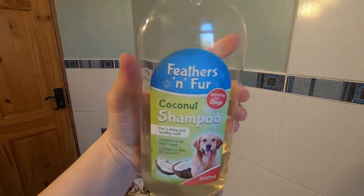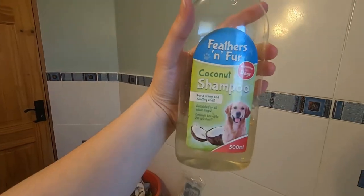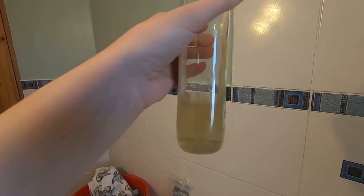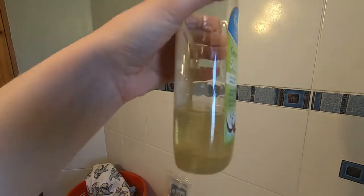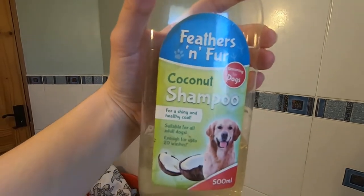I just used this cheap little shampoo that I got from Tesco but it smells like coconut, so it's so nice. One tip for dog shampoo that I recommend is throw a little bit of water in there if you can - it kind of loosens up the shampoo a bit and it spreads a lot easier across his body as well.